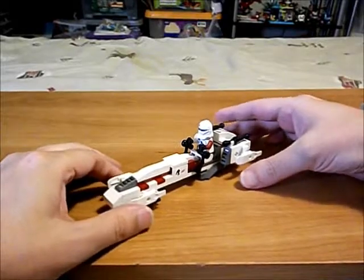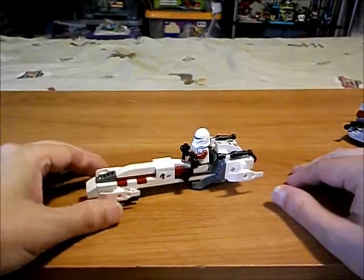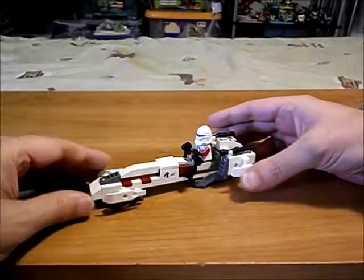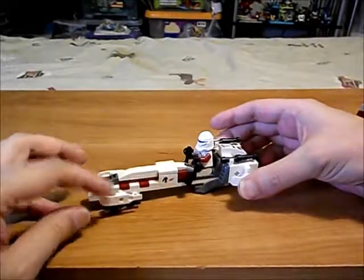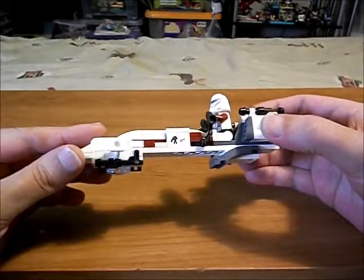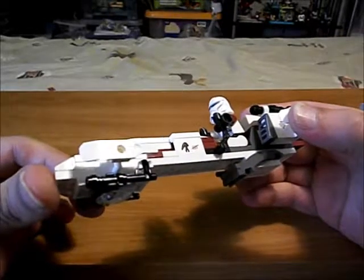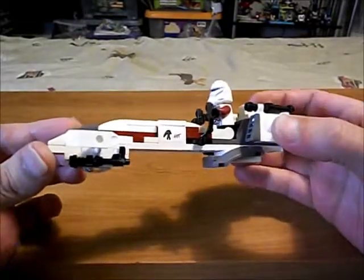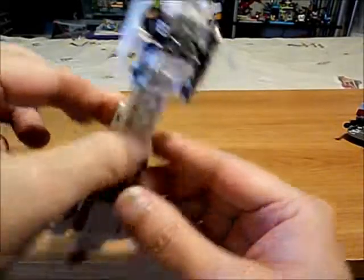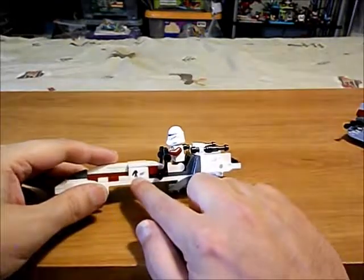What I did with this was I put a grill up front and curved it up. I looked up pictures of what this speeder looks like and noticed it has laser cannons — these fins here. So I built it down a bit underneath the front and assembled some laser cannons to be a bit more accurate.